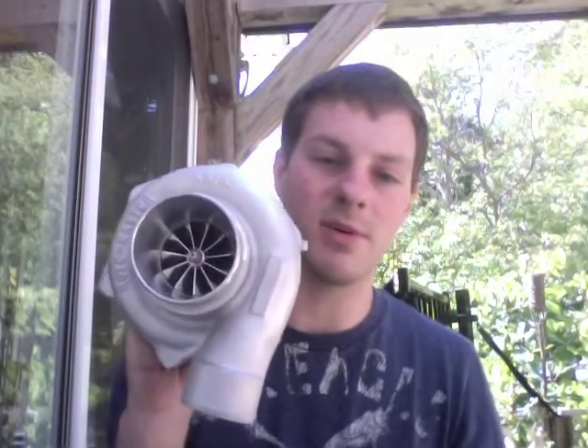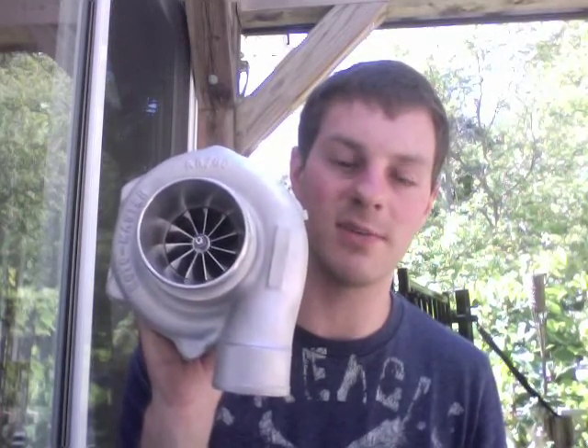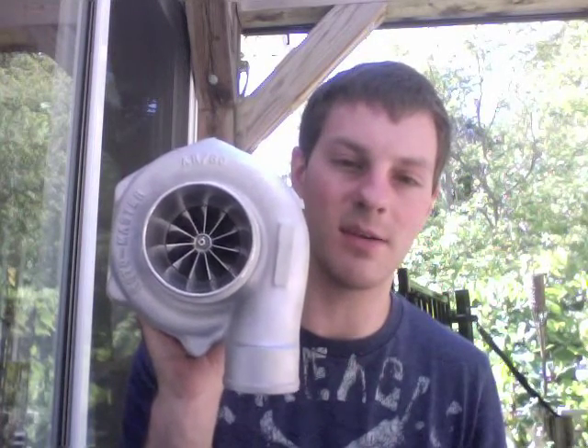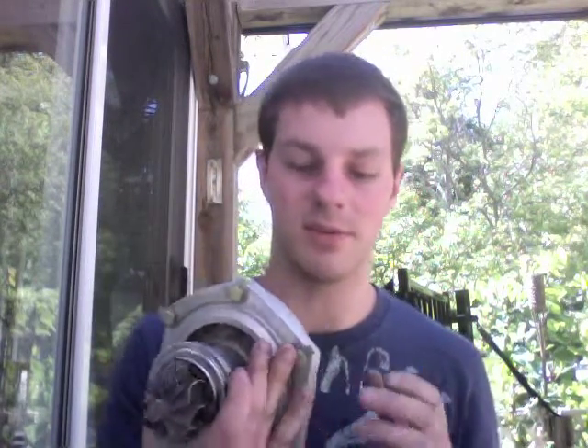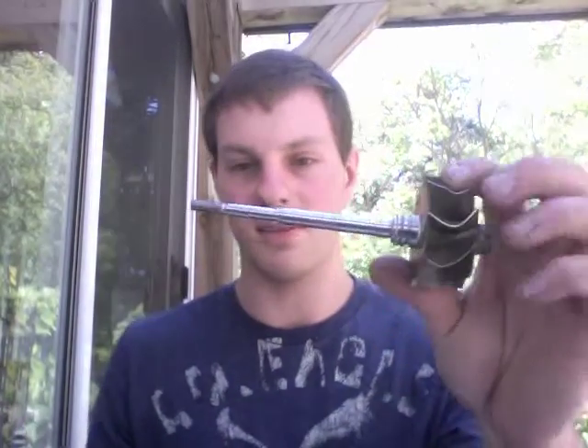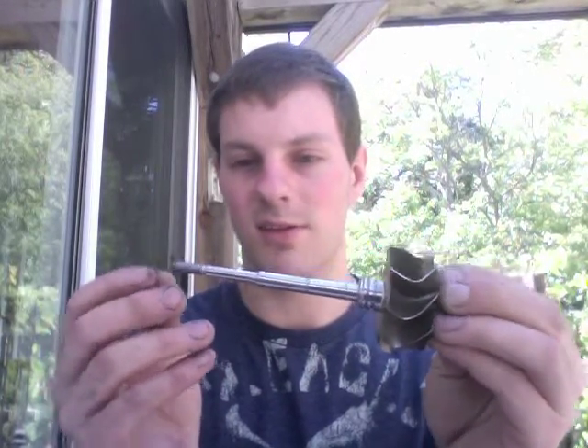If you're looking for me to build you a turbo like this, you can always contact me at turbolabamerica@gmail.com. I did build this turbo from scratch from the parts I had. The compressor housing, like I said, is a Rotomaster — it's basically the same thing as the Garrett compressor housing but it's an aftermarket unit — and I had all the other parts to build this.